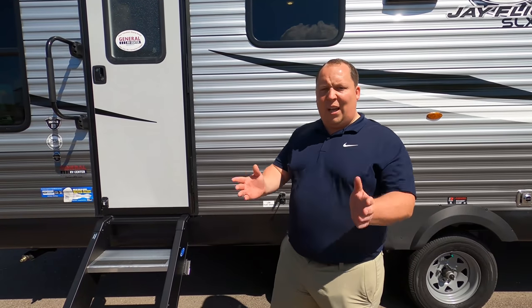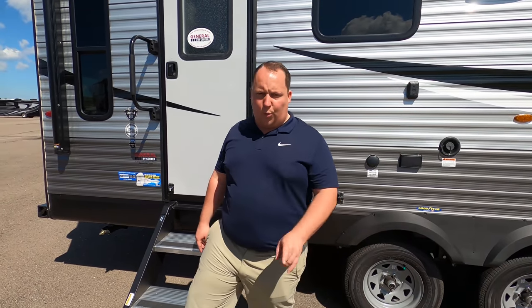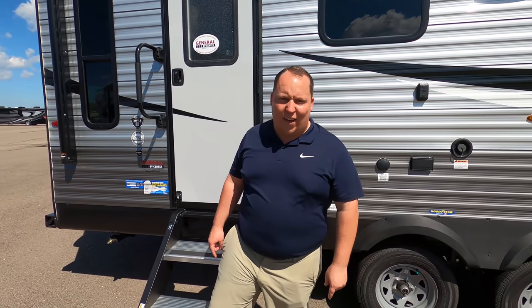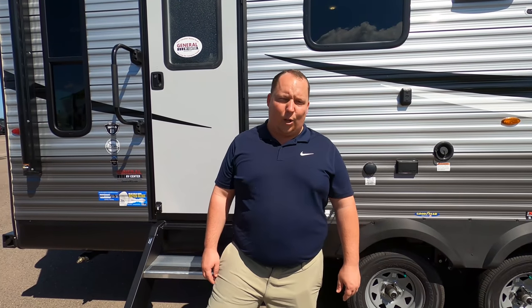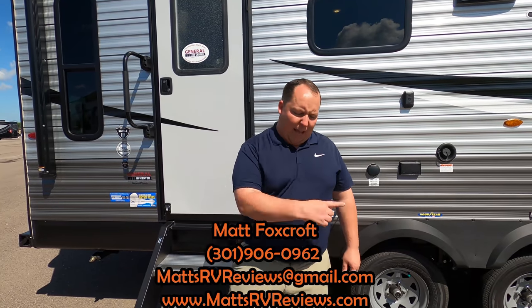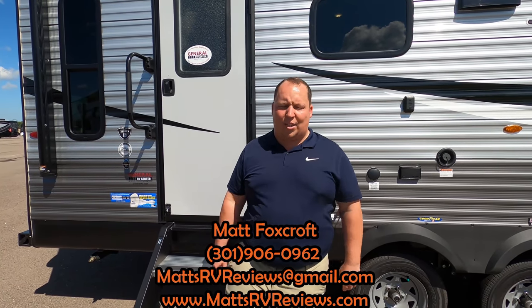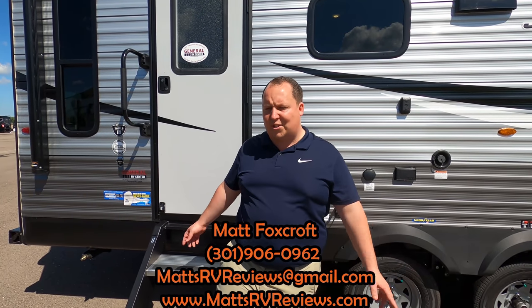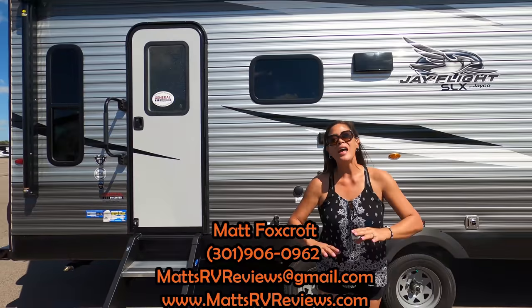That's the review. Thank you everybody so much for coming with us to Wixom, Michigan. If you guys join Club Art Deco on Facebook, that's our Facebook club to connect with me and Andrea — you will be the first to know what location we go to next, and maybe we'll meet you there at the store. You can also leave us comments on what you'd like us to review. If you have any questions about the Jayco J-Flight, feel free to call, text, or email at mattsrvreviews@gmail.com or 301-906-0962, or go to the website mattsrvreviews.com.